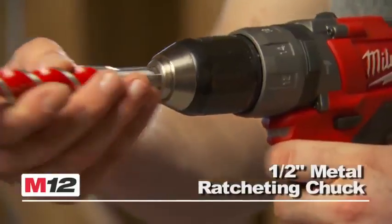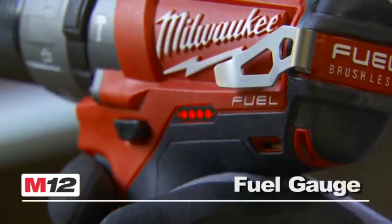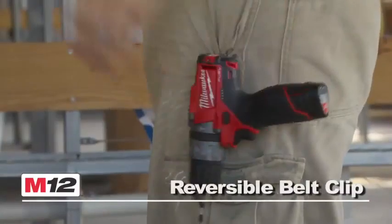This tool also features the industry's first subcompact half-inch chuck, a convenient battery fuel gauge, a powerful LED light, and a reversible belt clip.